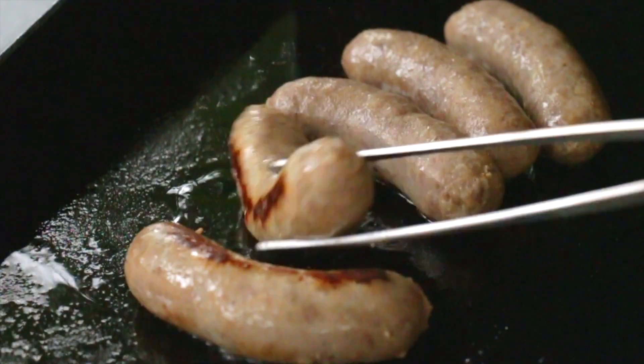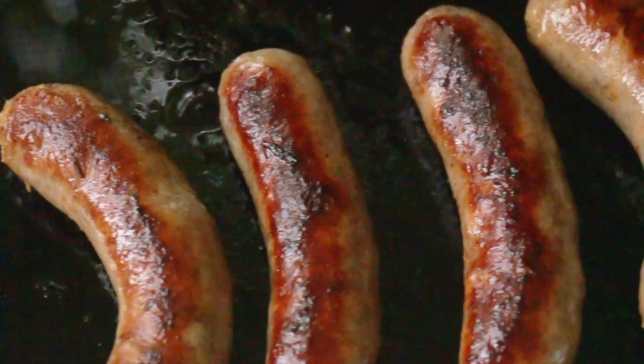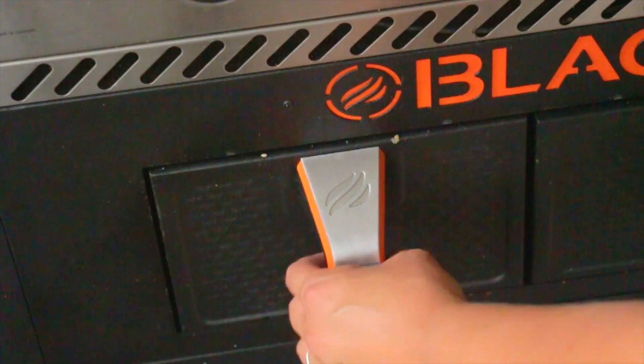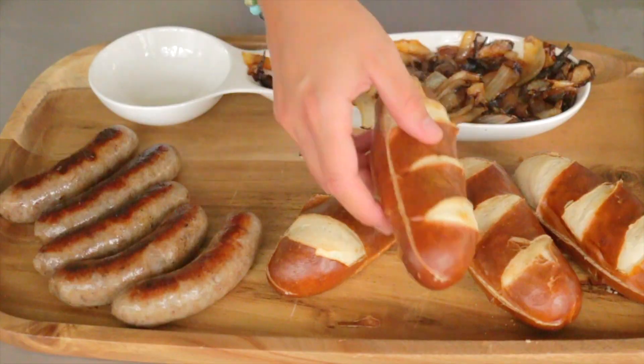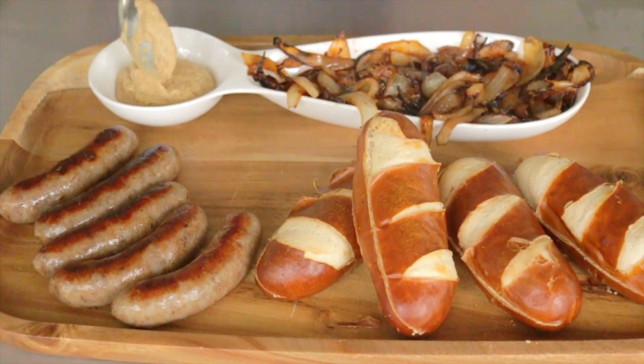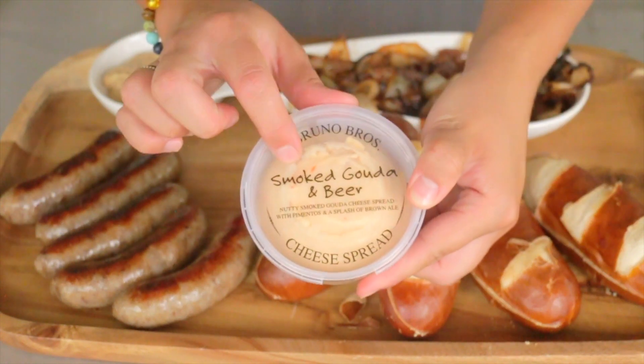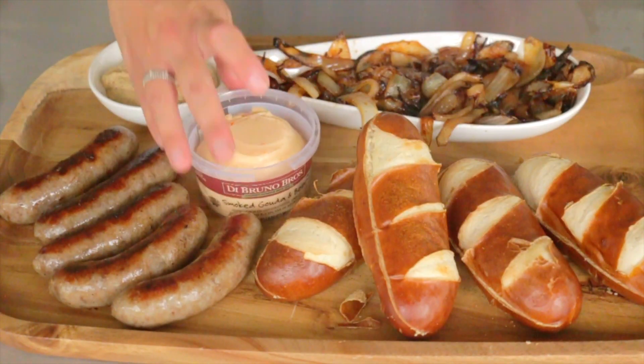We're going to serve this up family style, as I always do, because this is just perfect for an afternoon or dinner with friends in the fall. I have everything set up on my cutting board with some extra mustard for people, and I'm going to serve this with DeBruno Brothers smoked Gouda and beer cheese.